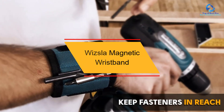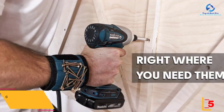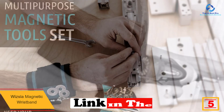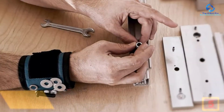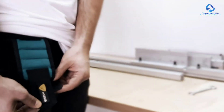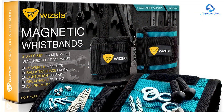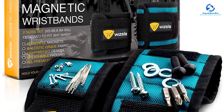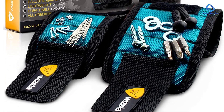At number 5, we have the Wisla magnetic wristband — exclusive equipment that comes in two unique sets including two big and small wristbands so everyone can get the perfect fit. Both are adjustable to fit any wrist size, made of very strong material, and equipped with excellent strong magnets to hold all your small metal tools safely while working. They can securely hold nails, pins, drill bits, bolts, small metal parts, and other metal objects. It's a perfect gift for men and women who enjoy handiwork.